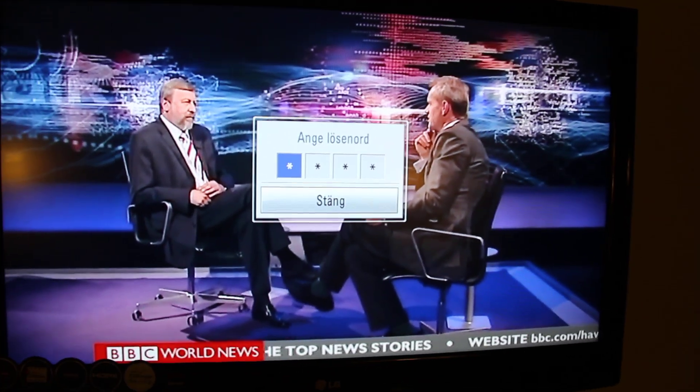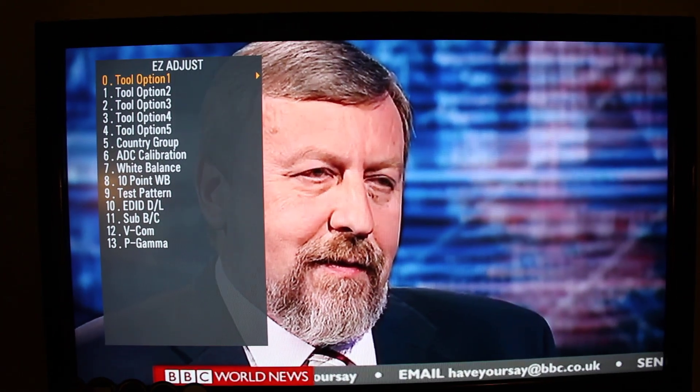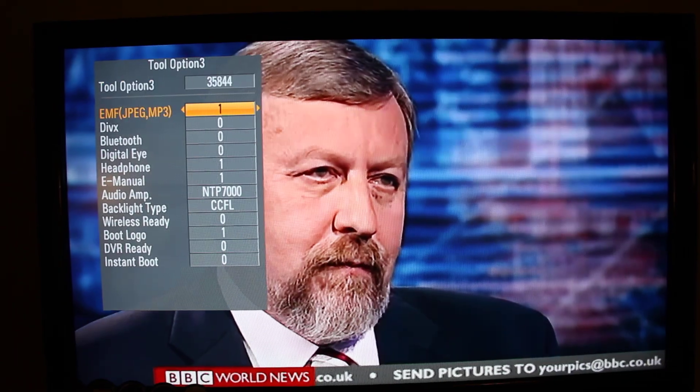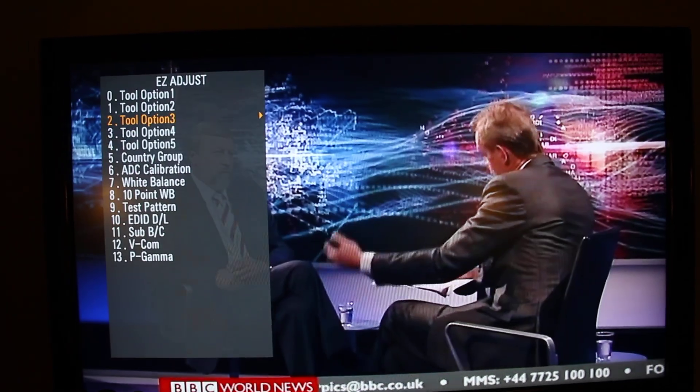So I press this to get to the prompt, and the password is 0413. Then I can go to option 3 — it's pre-enabled EMF — so I just change that to 1 and go out.